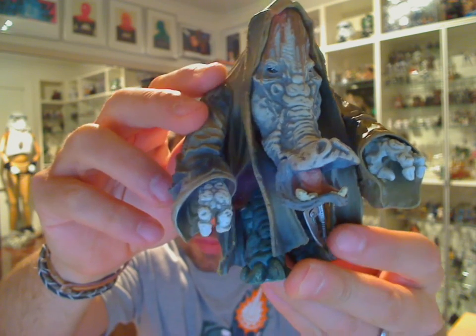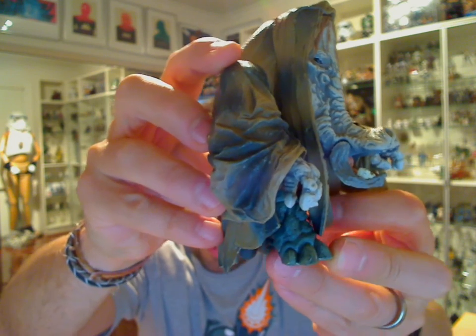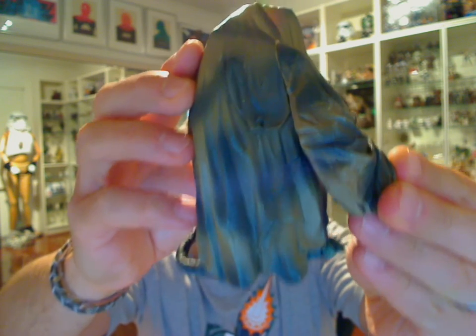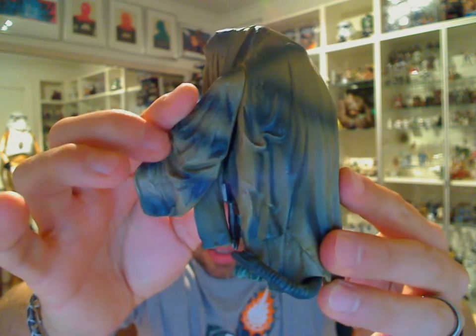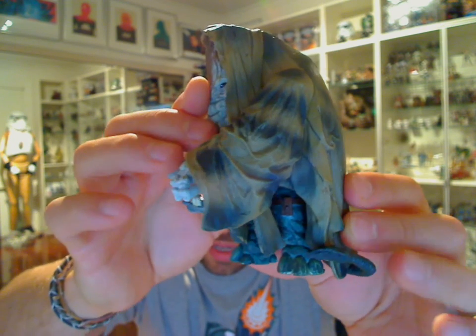Such a beautiful figure by Hasbro. Just as I quickly go around, you'll see even the detail for an older figure that, again, has very limited need to have articulation — it actually does come with a fair bit of it. There's been some real planning and forethought by Hasbro in what they've done here.